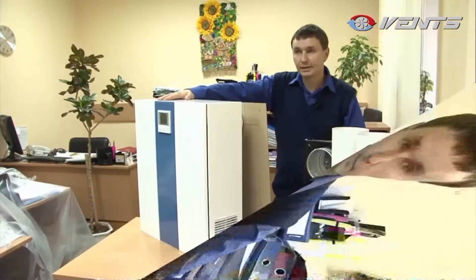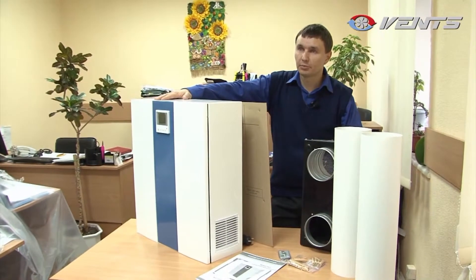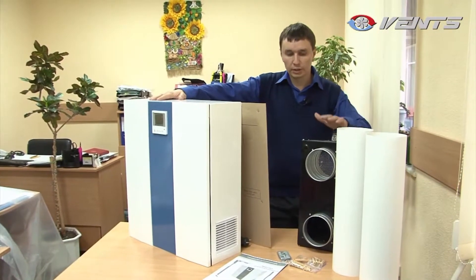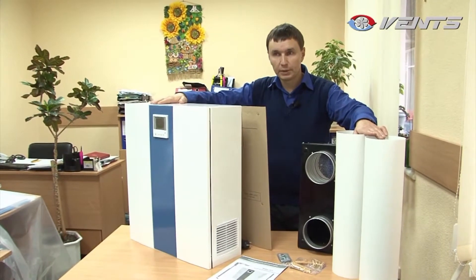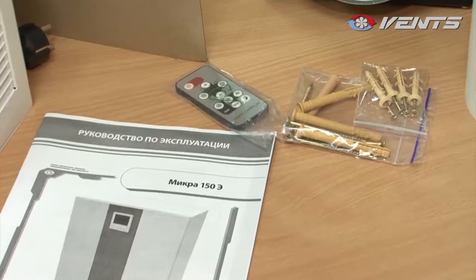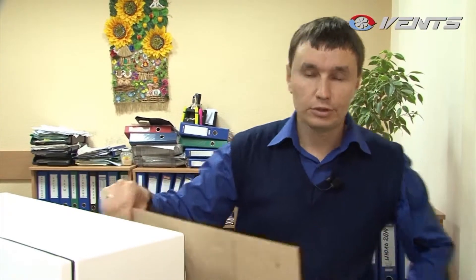This is what the Micro 150 unit looks like. The standard package includes the external hood, two air ducts five inches in diameter, fastening elements, and the control panel. There is also a manual and a mounting template.